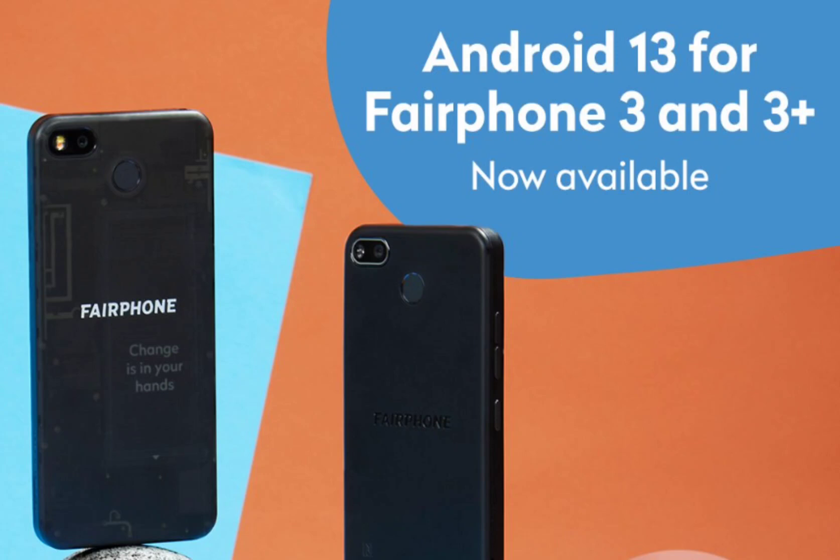In terms of photography, the Fairphone 4 features a 48MP main sensor with a large 1/1.5-inch sensor size and an f/1.6 aperture, ensuring excellent image quality. It also incorporates a 48MP ultrawide sensor with an f/2.2 aperture for capturing wide-angle shots. On the front, there is a 25MP selfie camera with an f/2.2 aperture, delivering impressive selfies.